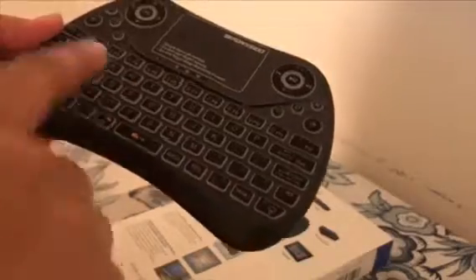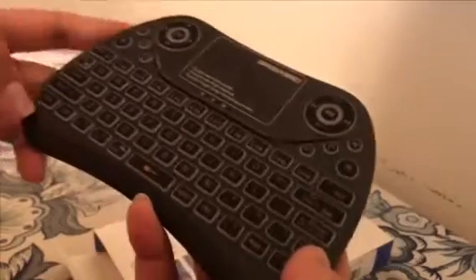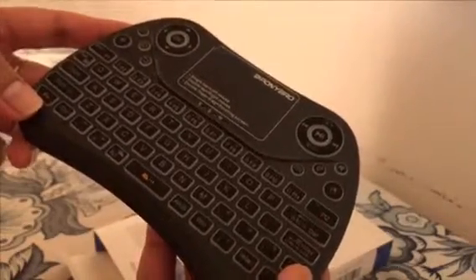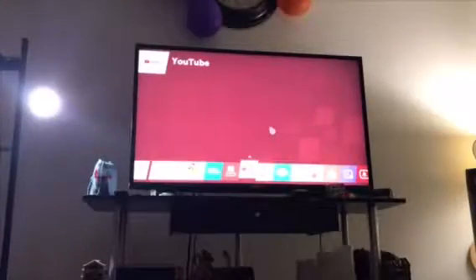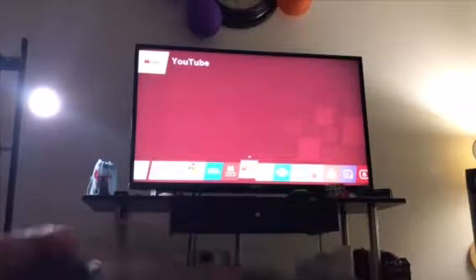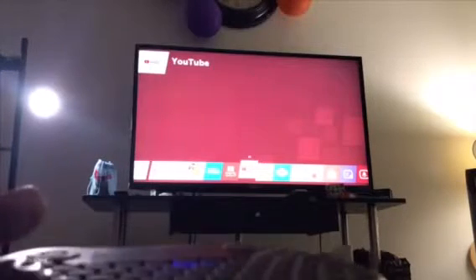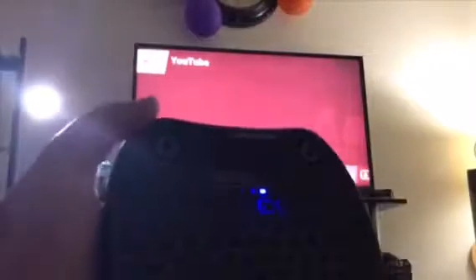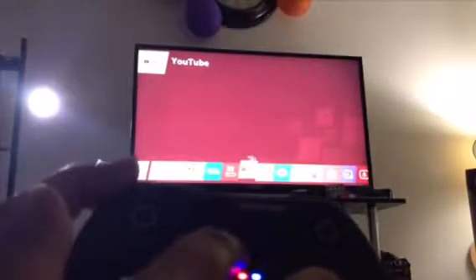This is really easy for him to search on YouTube and different apps using this keyboard, because he can type pretty easily. Now I will show you how it works with a smart TV. The receiver is in the back of the smart TV, and it has a really good range — I'm sitting on the couch and I can easily access the smart TV using this keypad.